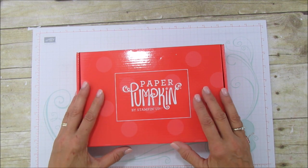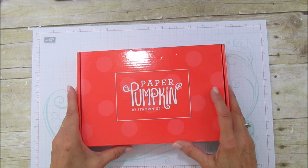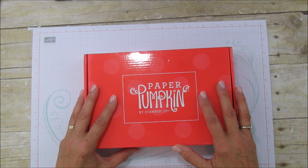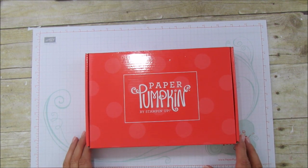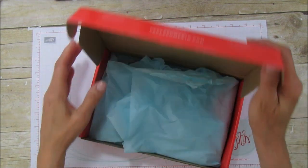It's twenty dollars a month, so it is a great bargain for what you get. You don't know each month what you get — it could be a 3D project, it could be a card. We don't know what's in each month, but it is fun waiting to see what is inside, so let's open it up.